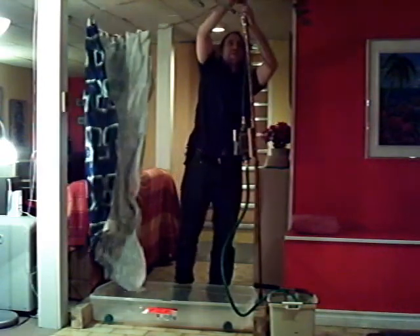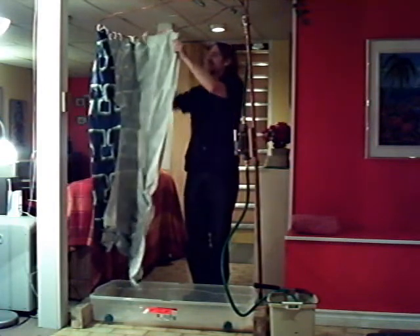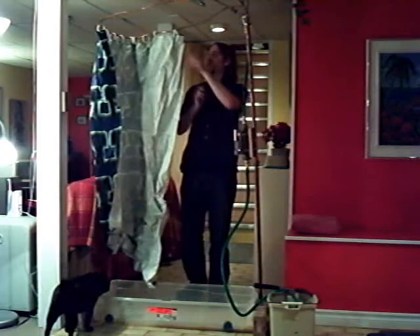I call this prototype version 1.3 because it's ugly and only sort of functional. There's going to be another pipe on this end to hold up the top of the shower curtain.